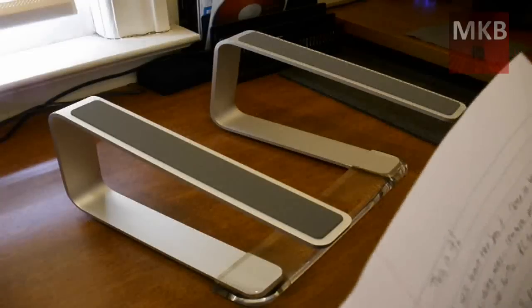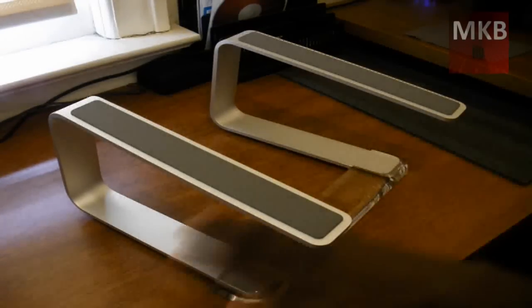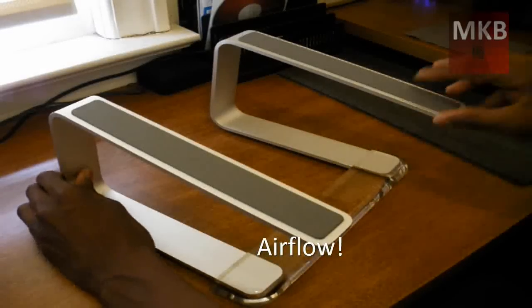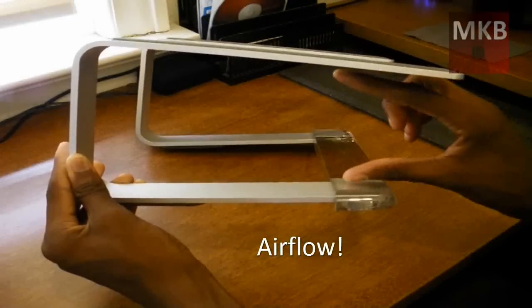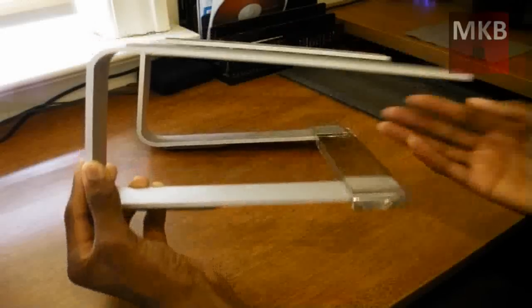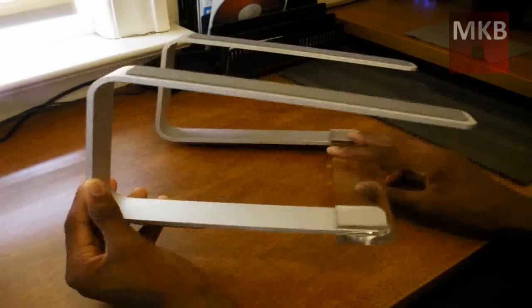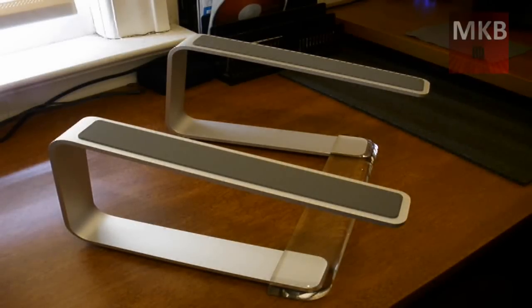Another thing is that it does provide minor cooling. There's a whole lot of air flowing around underneath here. If you have your laptop on top of the stand, this is all the space you have for airflow. So if you have fans on the bottom of your laptop, that's where all the air is going to be circulating. It provides minor cooling even without fans on the stand itself.